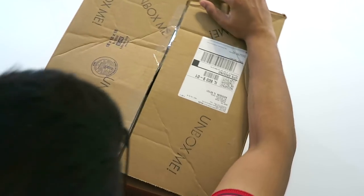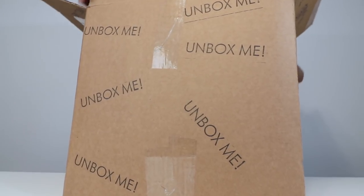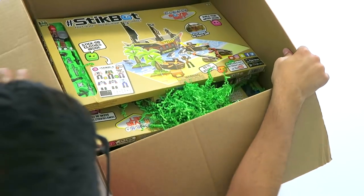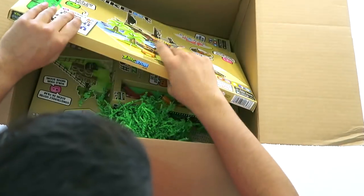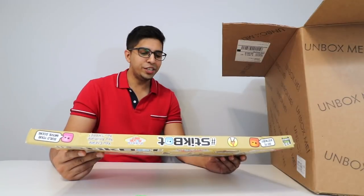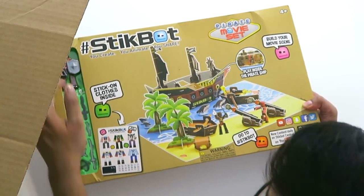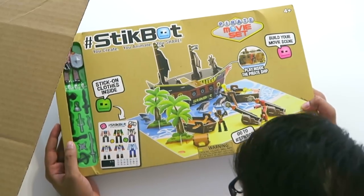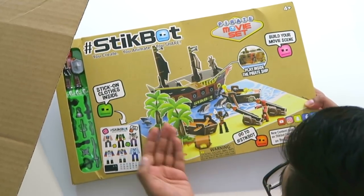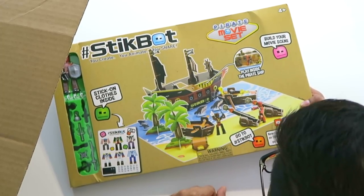Let's go ahead and open this up. Whoa, check that out! On the top here, this looks really cool — it is a pirate movie set. So you do get a stick figure as well as some different weapons. Looks like you get a ship as well as a little boat, a cannon, and among sharks as well.